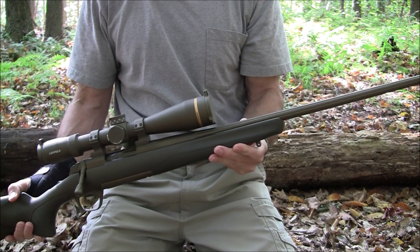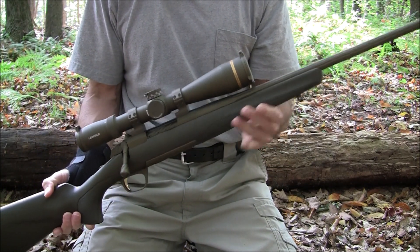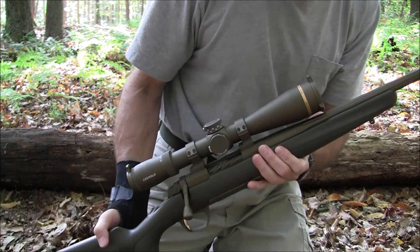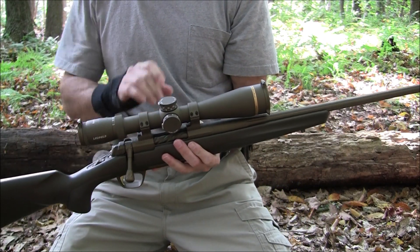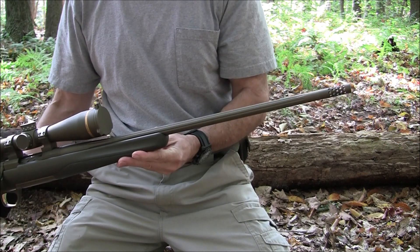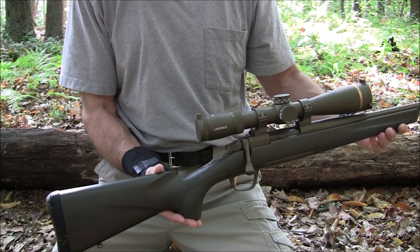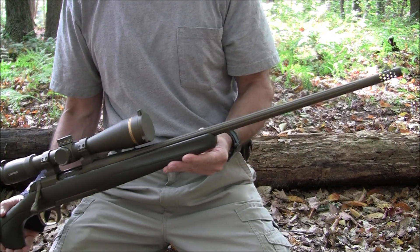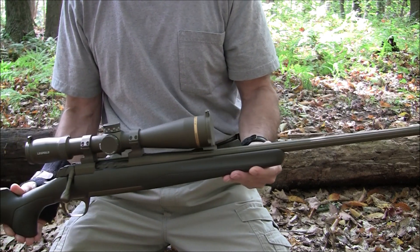Those are some quick numbers for the rifle itself, not including the scope. The scope is about 21 ounces, approximately 604 grams — and that's not counting the tally mounts. Of course that would be an unloaded rifle. With four rounds of ammunition it would be even heavier. I'll write all this up online for those interested — perhaps you've been looking at this rifle and want to know more.